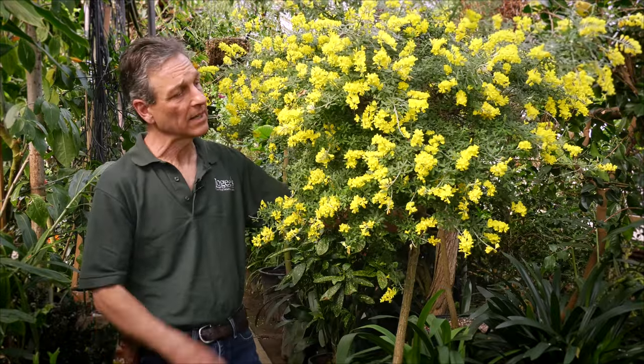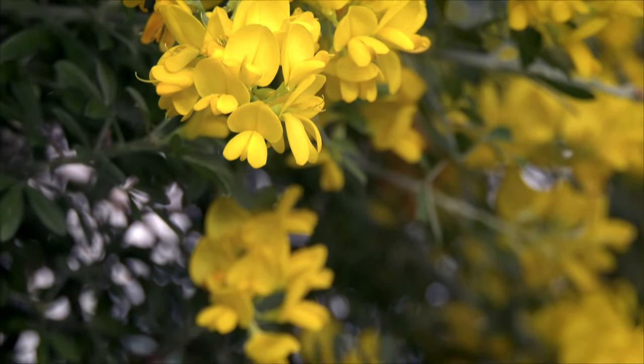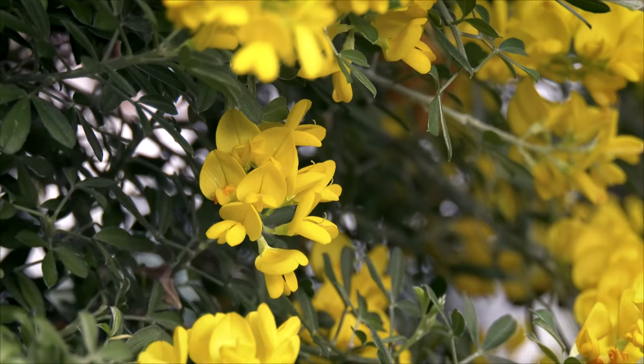It makes a beautiful standard in flower but also out of flower, where you culture it and you can make topiary forms on the top of it and keep them trimmed throughout the summertime, so they can be used in landscaping or patio decorations and such.